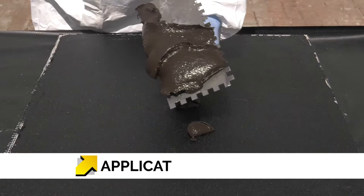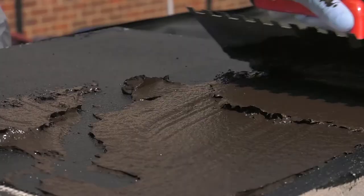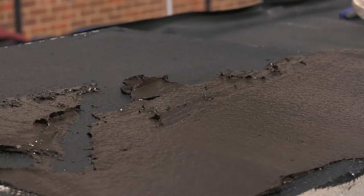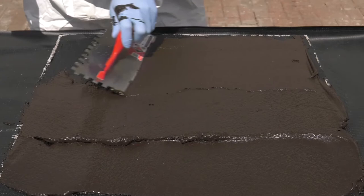The second coat can be applied when the first coat has turned black and is firm to the touch. This overcoating time will vary considerably depending on temperature and humidity. The second coat is applied in the same way as the first coat, spreading out with a 10mm notched trowel then smoothing down to an even 3mm layer.